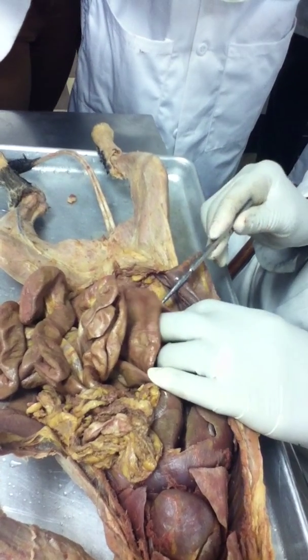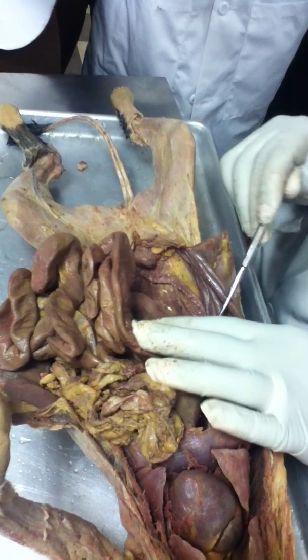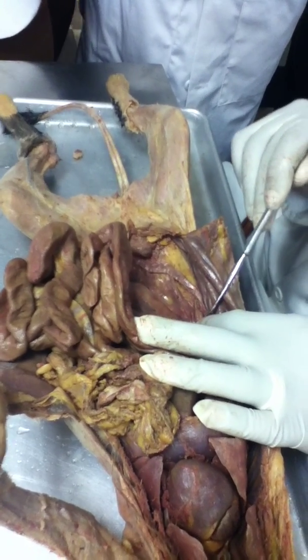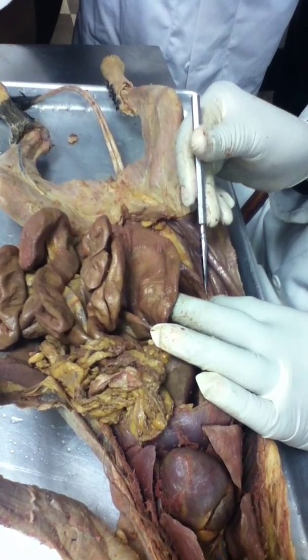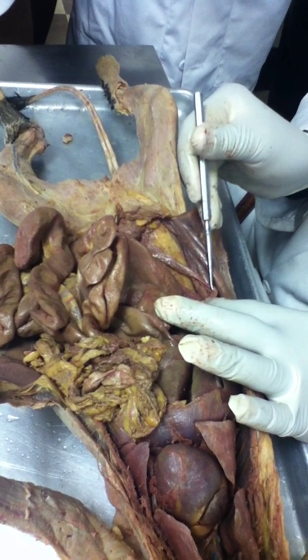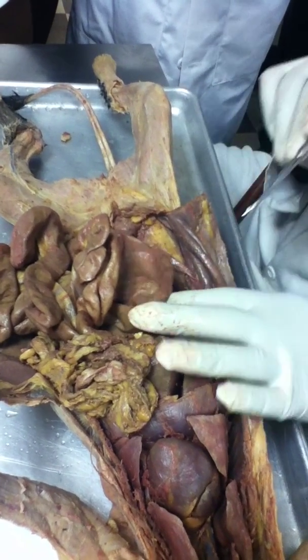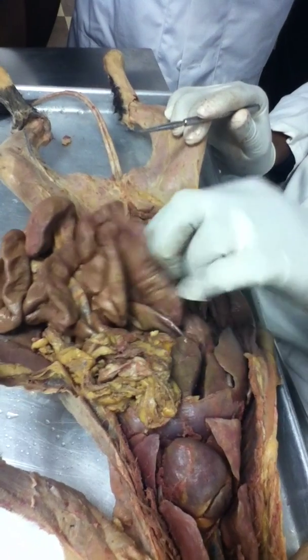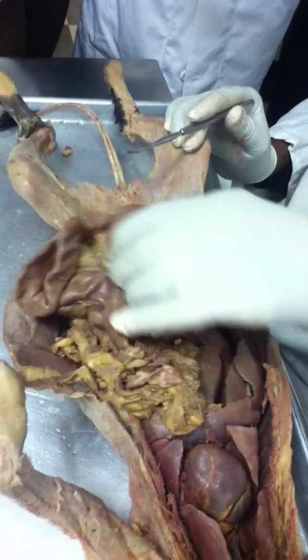This is the uterine horn right here. At the top of the uterine horn you'll see this bean-shaped structure, which is the ovary. Above the ovary you'll have the fallopian tube. This will definitely be on my lab exam, so you guys need to know this. Again, this is the urinary bladder here.